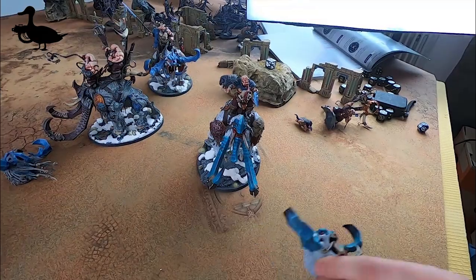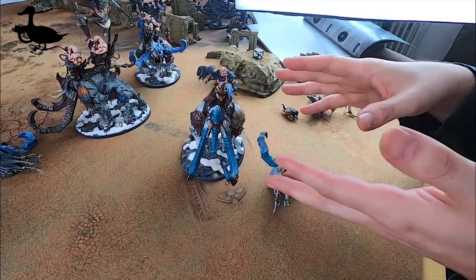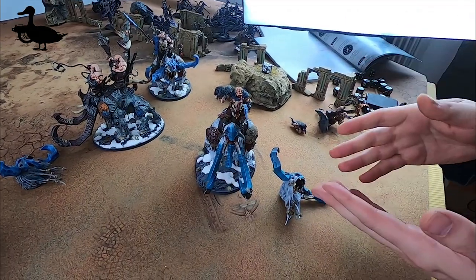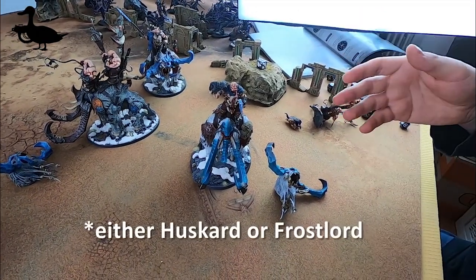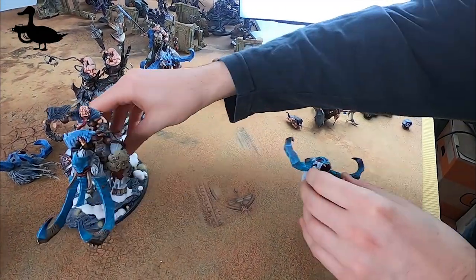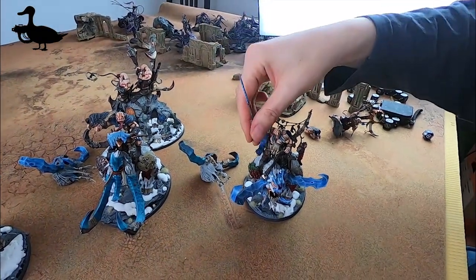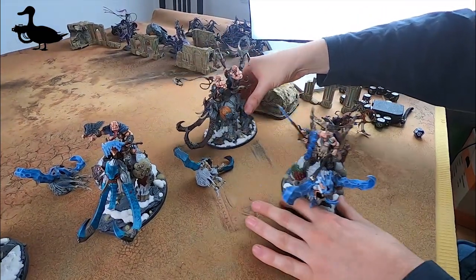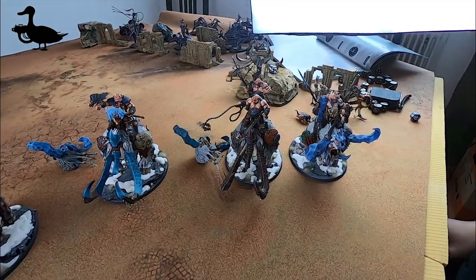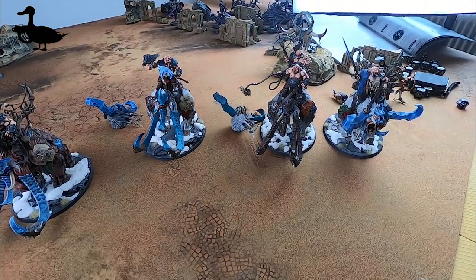If you want 100% flexibility with your options then you should do it like this one, because this one model can be either a Stonehorn Beast Riders or hero, or a Thunder Tusk Beast Riders or hero - either a Thunder Tusk or a Frost Lord. But it doesn't have to be that way. You will probably have one Stonehorn hero where you can just swap one thing, and beast riders where you just need to swap the head. I hope you found this helpful. Have fun with the beast riders!